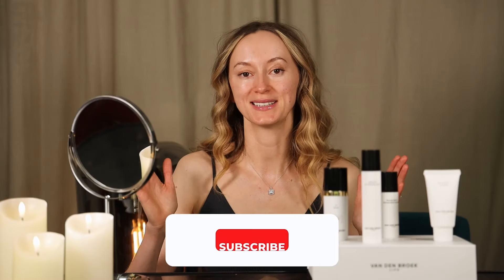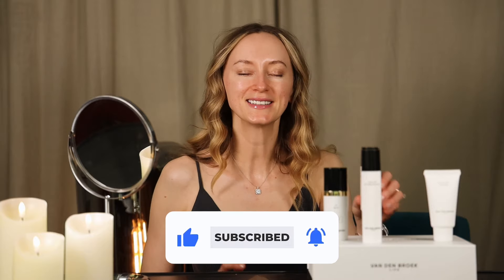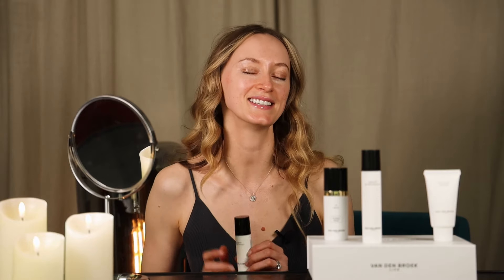I hope you enjoyed this massage. Please let me know your feedback — it's really important for me. To order the product we used for this massage, click on the link underneath this video. I will see you soon. Bye-bye!